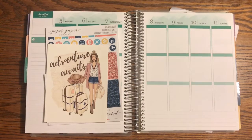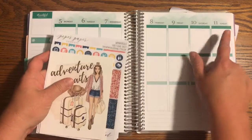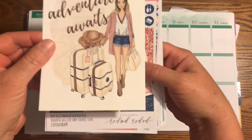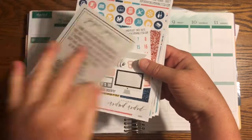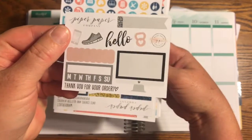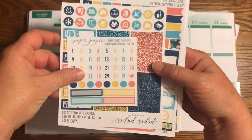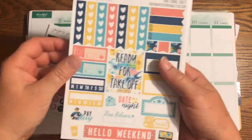Hello everyone and welcome to my plan with me. We're going to plan for the week of April 5th to April 11th using the Piper Paper Company Wanderlust sheet or kit. It comes with a really cute card with a little tracker for how many you buy, an extra sheet, and a couple of cute items we're going to use this week, plus our date covers and glitter boxes.